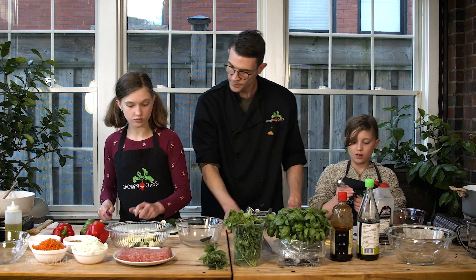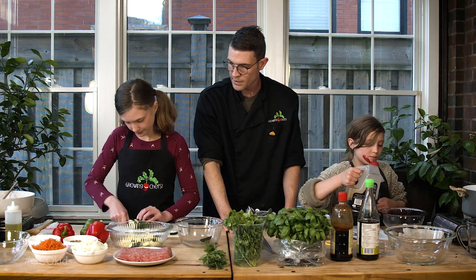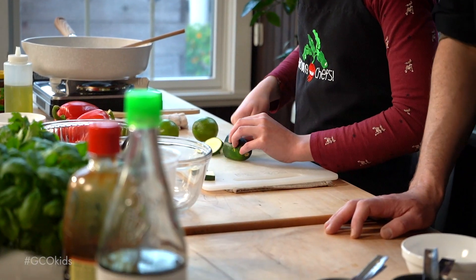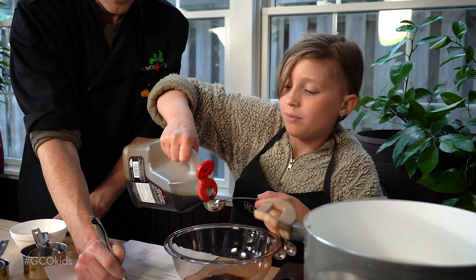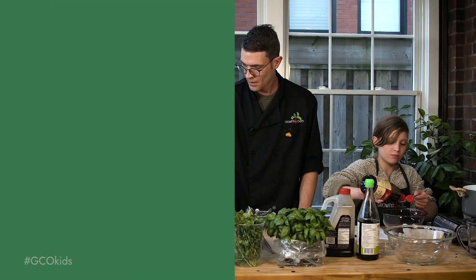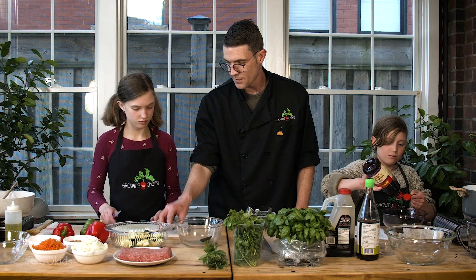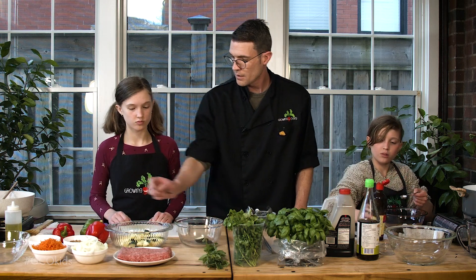Do you want some help measuring? Sure. Orla, you're doing all right there? Yes. Let me know when you're done that zucchini and I'll get those peppers ready for you. Orla, you've done a great job keeping these pretty much the same size — that's perfect. That means they'll all cook the same way.